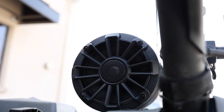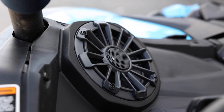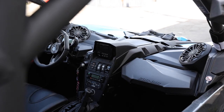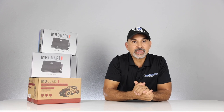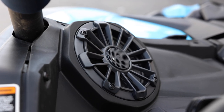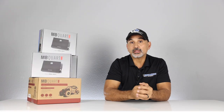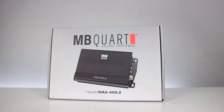The dash panel speakers and rear pods use the same speaker — model number NP1-116 — which are 6.5-inch marine speakers. You get two in the dash and two in the pods that mount to the cage. Power handling is 60 watts RMS and 120 watts peak. These are designed for marine and off-road use, featuring a one-inch titanium dome tweeter for bright, clear sound even at high levels, and a Santoprene rubber surround.